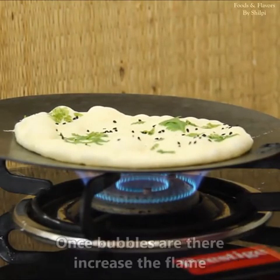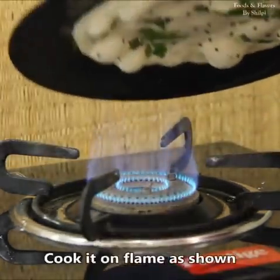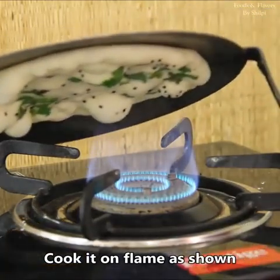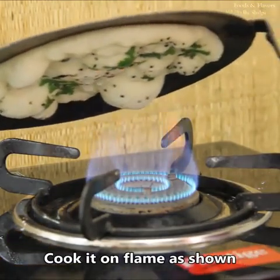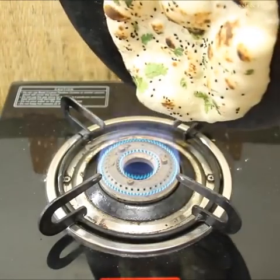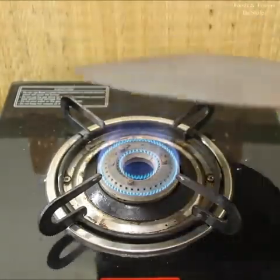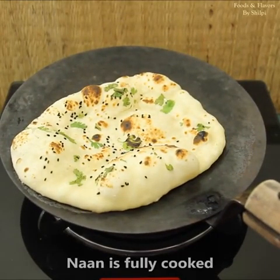As the bubbles come, we will flip the naan. We will peel it carefully like this — we have to remove it gently. You can see how big the bubbles are coming. We need to hold it very well so it doesn't fall. Some friends say it falls down — make sure to grip it properly. It is ready and has a lot of bubbles, so it will be perfect.